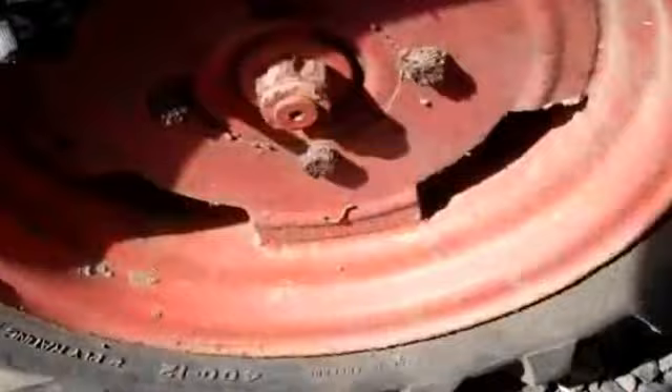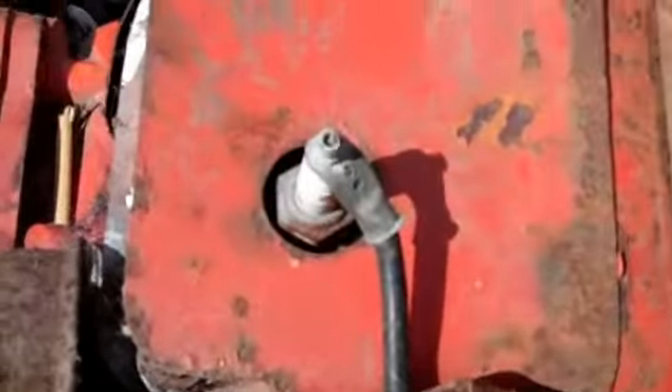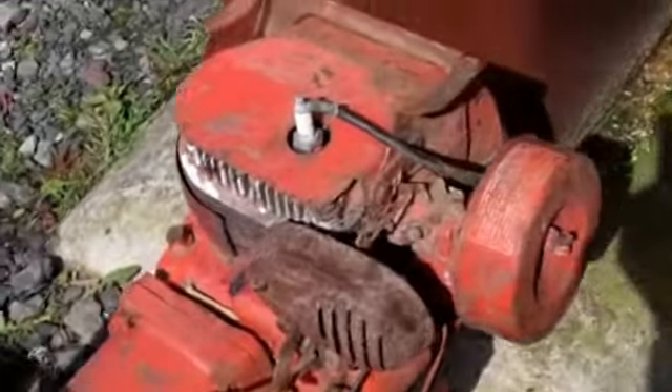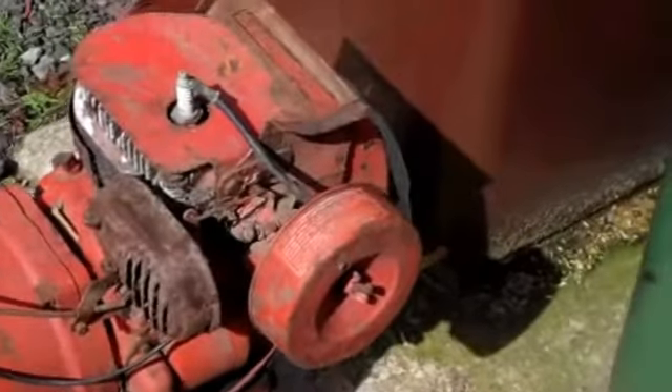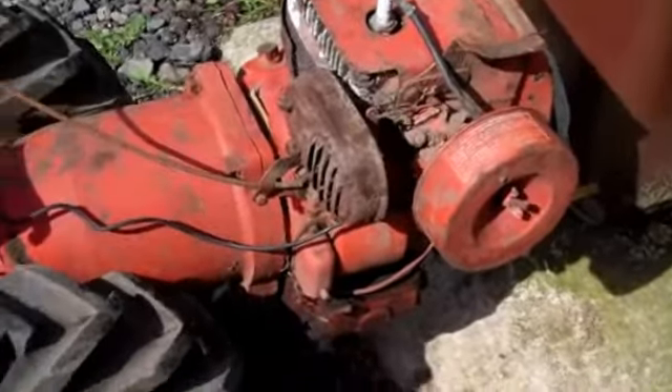Good tyres on it, got a Kohler engine, fuel tank's off but we have got the fuel tank. And it pulls over — it's got compression. Well, that's all I know about it.